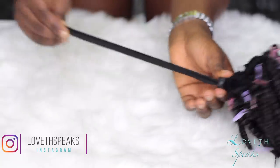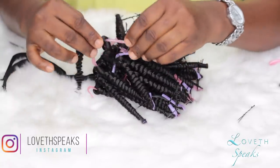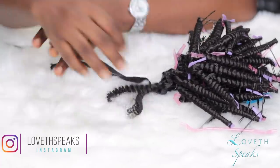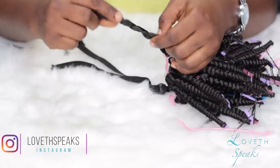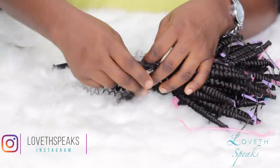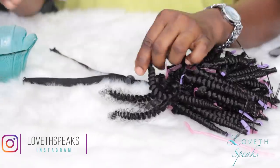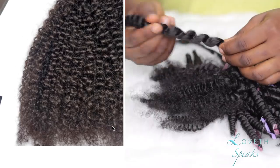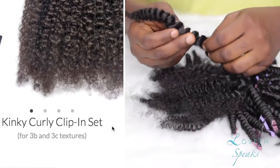Right now I'm taking out the straws and girls, it is so beautiful! With kinky curly clippings trending all over Instagram everywhere, this is a big steal. For someone going back to school who doesn't have a hundred or two hundred dollars to spend on kinky curly extensions, this is going to be the answer to your prayers.